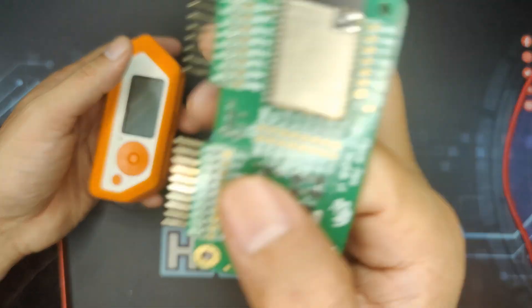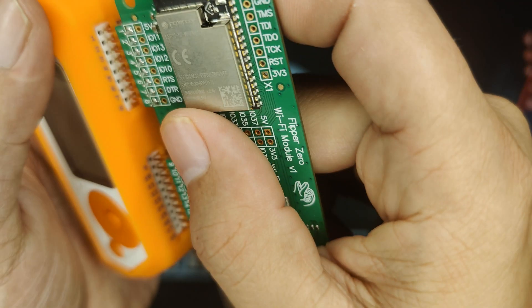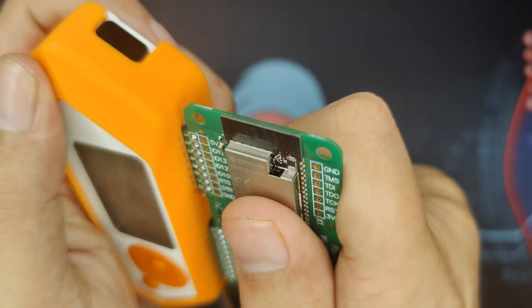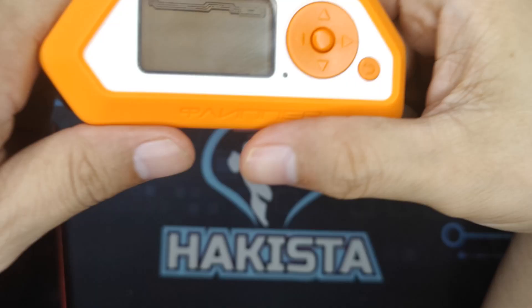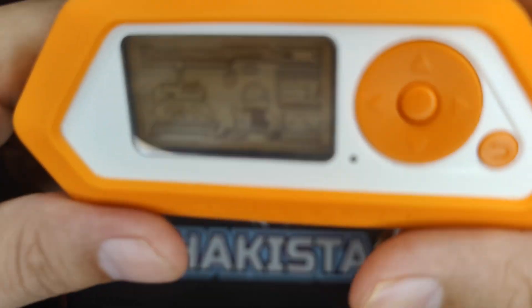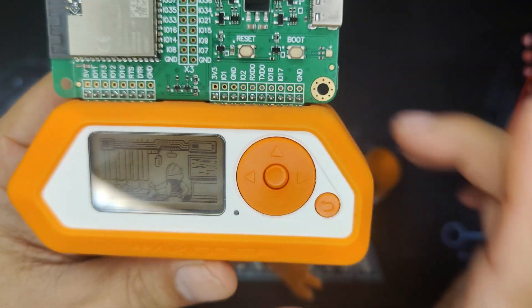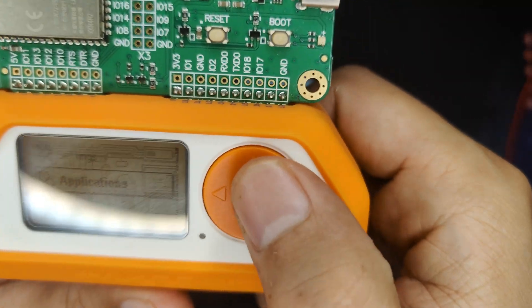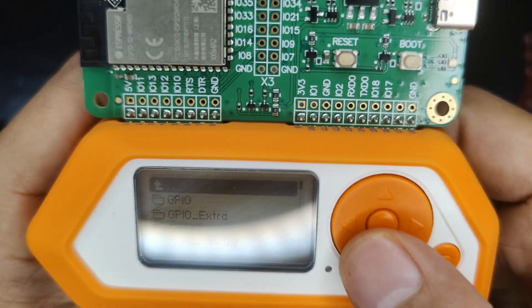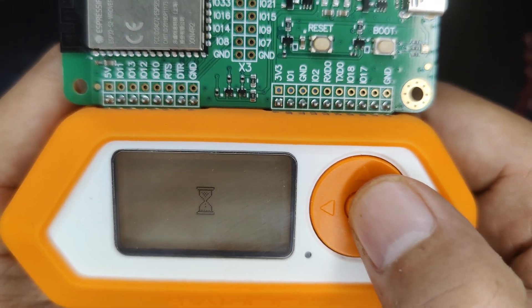Let's start by plugging the Wi-Fi dev board onto the Flipper Zero. You just have to push it in until you hear a click. Now let's turn it on. The three major custom firmwares for Flipper Zero will have the ESP32 Wi-Fi Marauder already included, and you can find it under Applications → GPIO → ESP32 Wi-Fi Marauder.